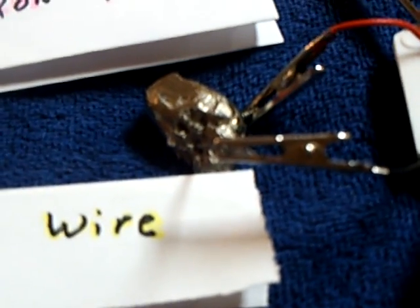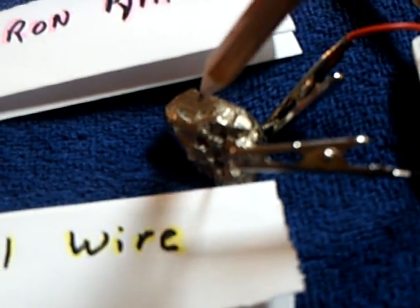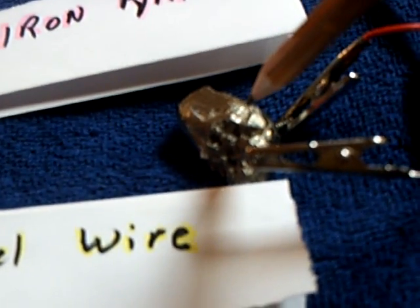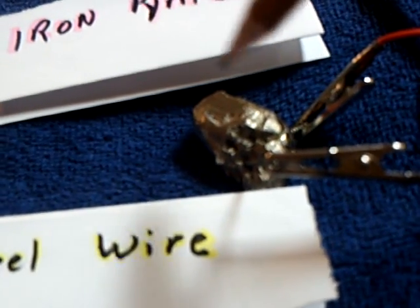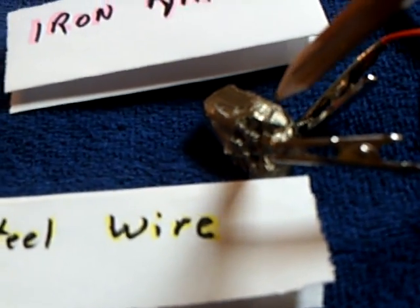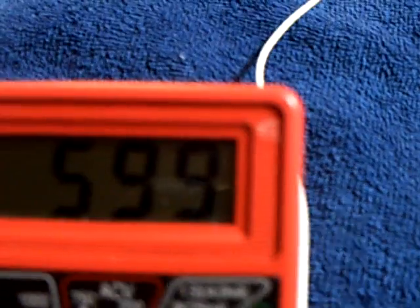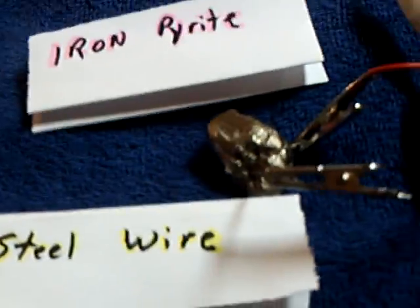I don't know what to make of this. Obviously it's like two dissimilar metals, because of the differential between the iron pyrite rock — which is like the copper or graphite — and the steel. But the fact that it's not working in an electrolyte, it's working through a crystalline structure. I just found that very, very interesting.